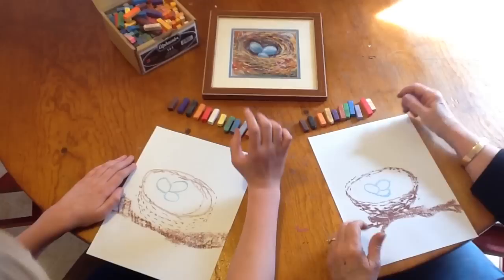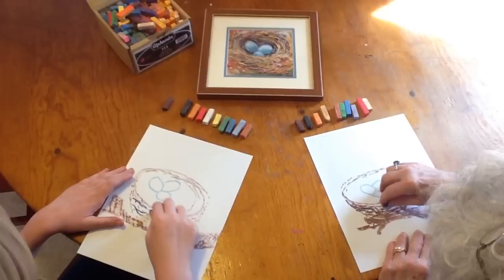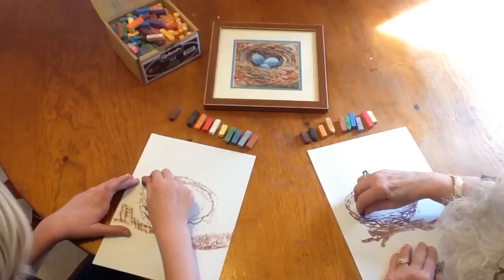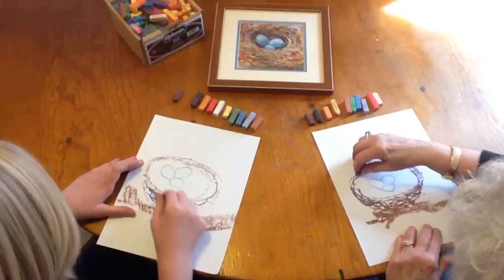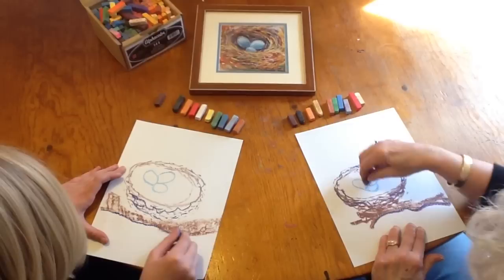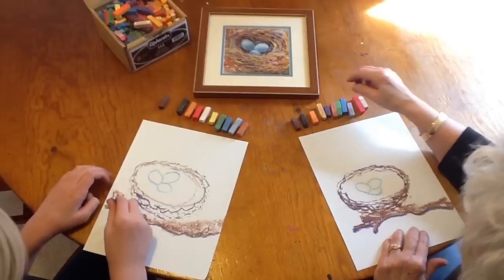Now we're going to start weaving our nest, and this is how we weave with colors. Let's start with dark purple because we've got to put in our darks first. We weave those colors in there, weave them around, come outside the football shape, and weave it in kind of zigzag S's. While we've got the purple in hand, let's make some dark underneath the limb because the light's coming from this way.